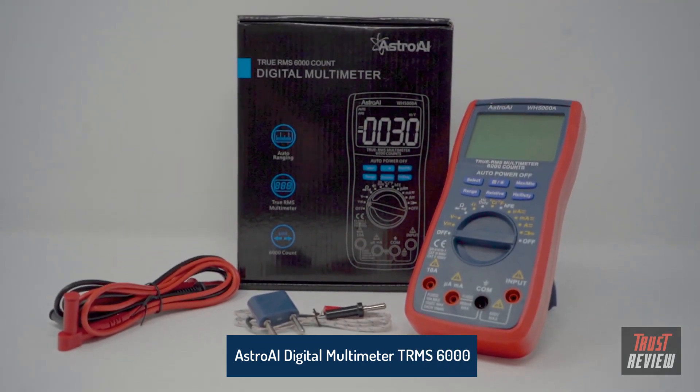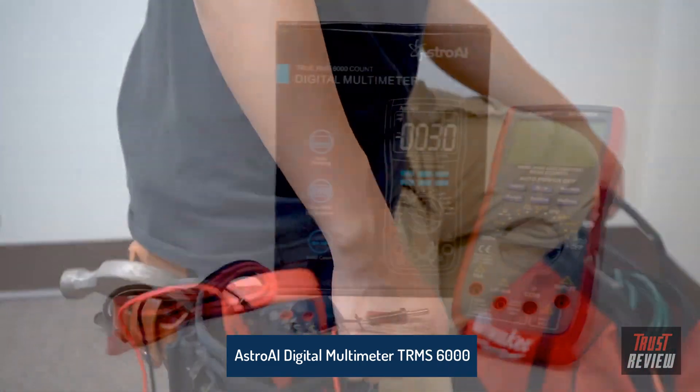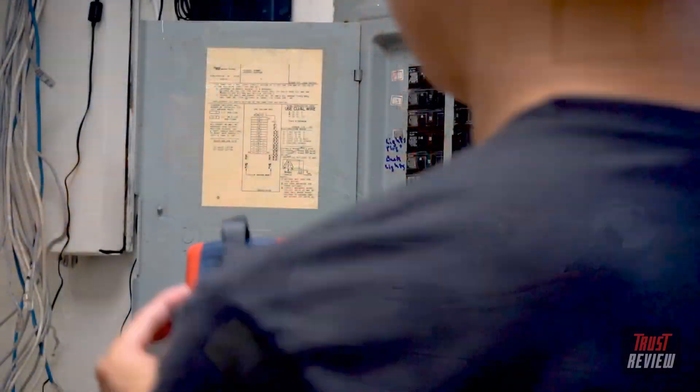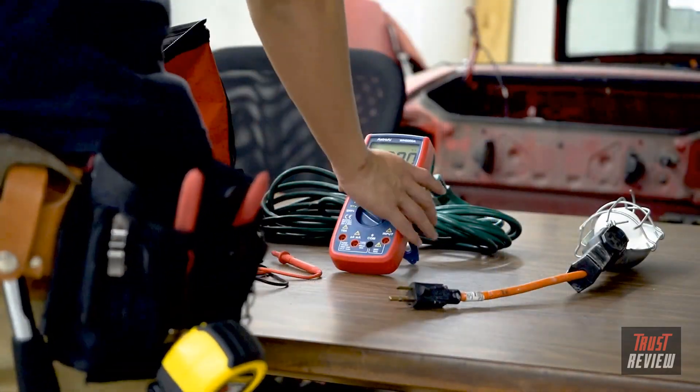The Astro AI True RMS 6000 Counts Digital Multimeter is the go-to tool for household electricians and workers alike. Its robust design not only travels anywhere, but also features an ergonomic rubber bumper exterior, magnetic hook, and kickstand for ultimate practicality.